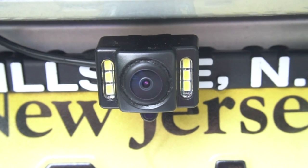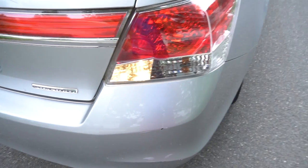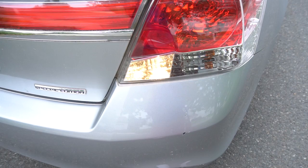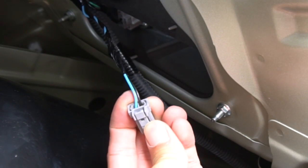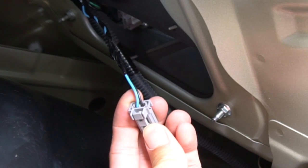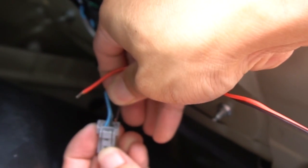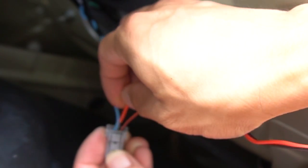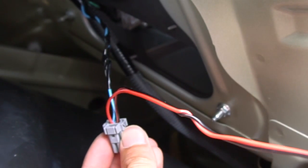Now that the rear camera is hooked up, I want it to come on automatically when the car is put in reverse gear. For this, we'll have to connect the black and red wires on the reverse camera's cable into the car's reverse light. This is the connector for my reverse light. The blue and black cables indicate positive and negative respectively, and should match up with the red and black cables from the reverse camera. You can splice the wires into the electrical line, or what I've done is simply push the corresponding cable down into the connector where it makes contact with the wiring inside. Then just plug the connector back in.